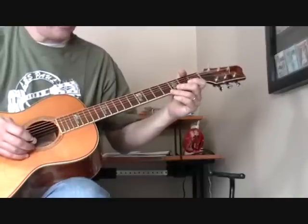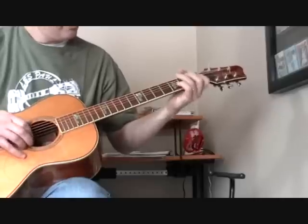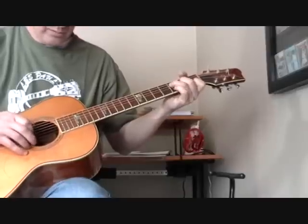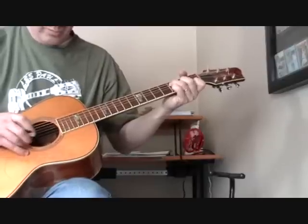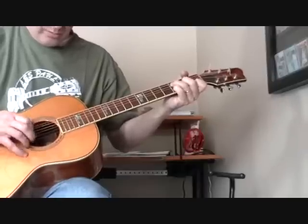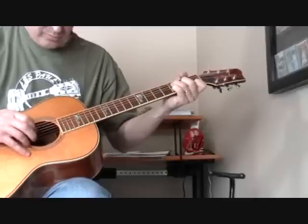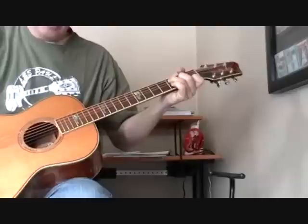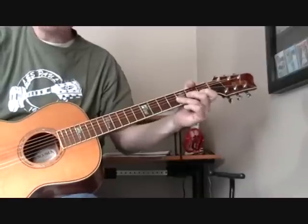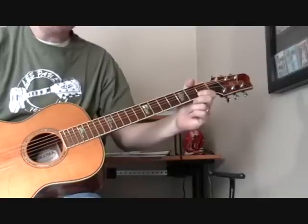That's probably confused the crap out of you, but let me play it one more time. Thinking too much. Hopefully somewhere in there the light clicked on. I wish I had time to do this better, but that's as good as I can do for now. If you have questions, send me another one — I'll try to redo this a little better when I have some time.